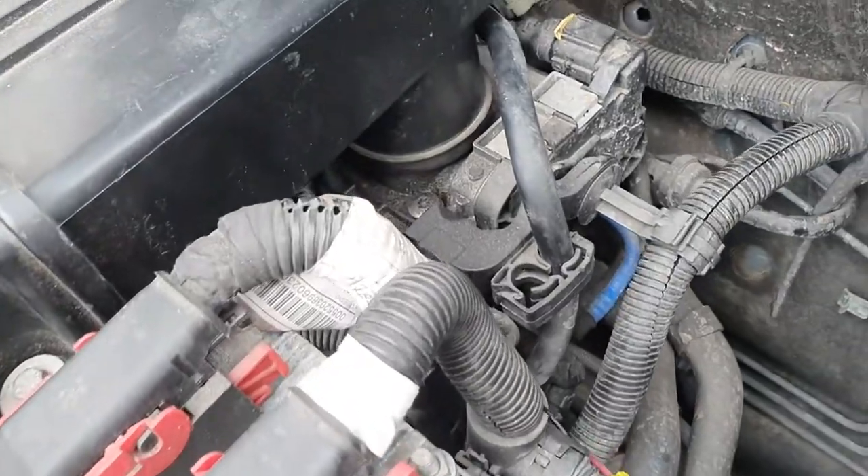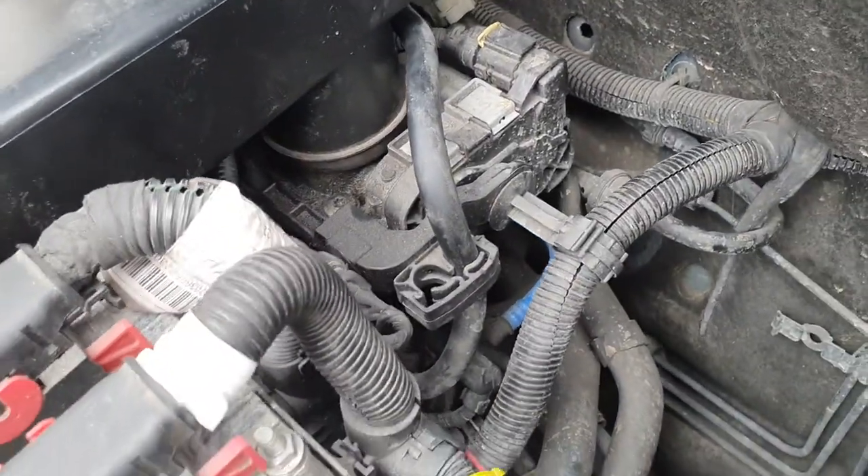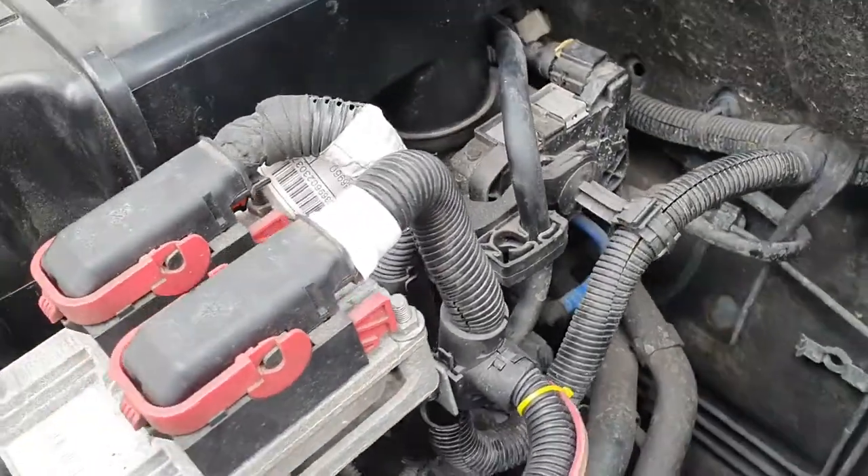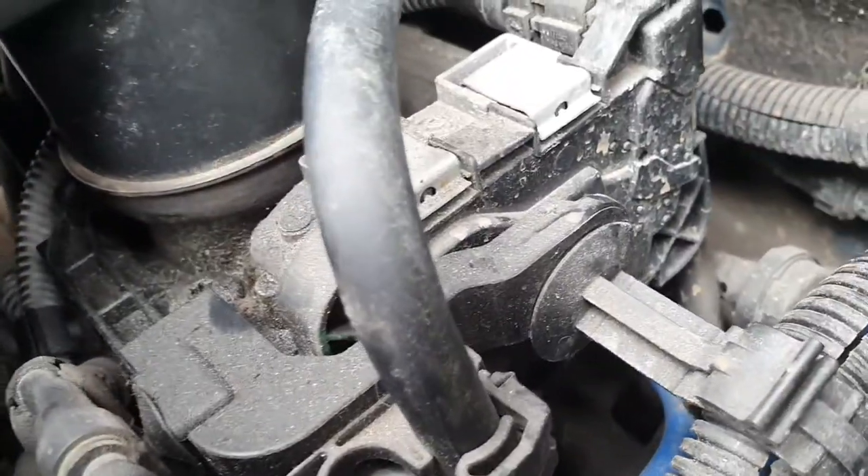Hi guys, this is a video about cleaning the throttle body. The throttle body is right there. This particular car is a Fiat Grande Punto 1.4 petrol from 2009.